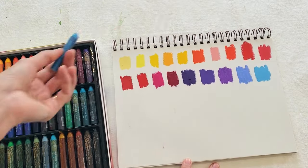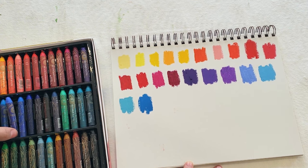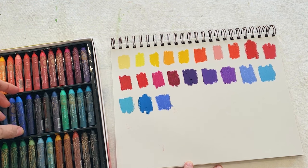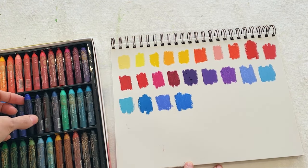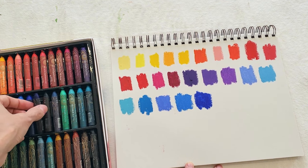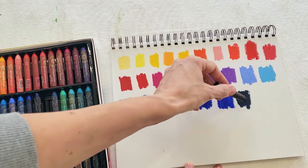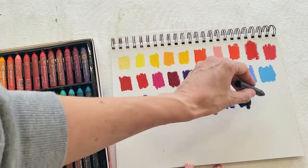I'll do some mixing and blending after this to see how it feels, but so far they feel very soft — maybe not quite as soft as Sennelier, which is not a bad thing because Sennelier sometimes are too soft; they melt in your hands and it can be a little counterproductive. So these are the most buttery I've used after Sennelier — maybe slightly less but still very very blendable. This looks like it's black but it's actually blue, probably a Prussian blue type of color, very dark navy.